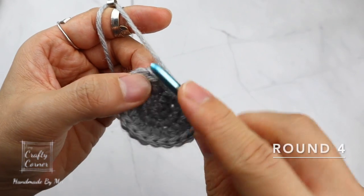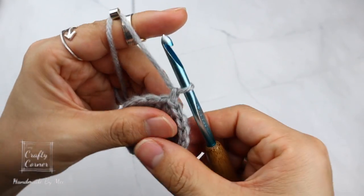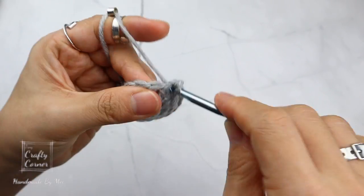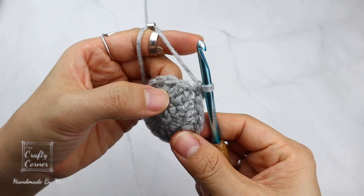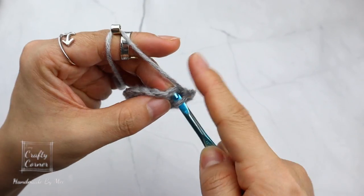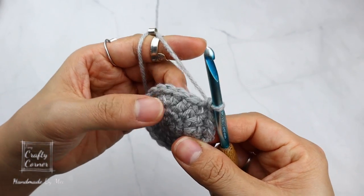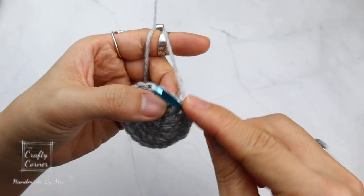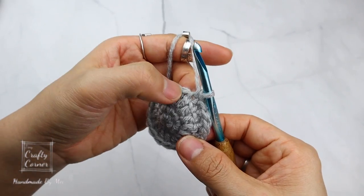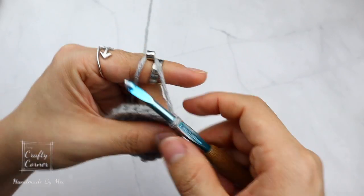To begin round 4, slip stitch into the first stitch, 1 chain. In the same stitch place a single crochet, then single crochet into the next stitch. On the third stitch place 2 single crochet. The repeat is single crochet into 2 stitches, then 2 single crochet into the third stitch. Repeat all the way around — by the end of the round there will be 24 stitches.